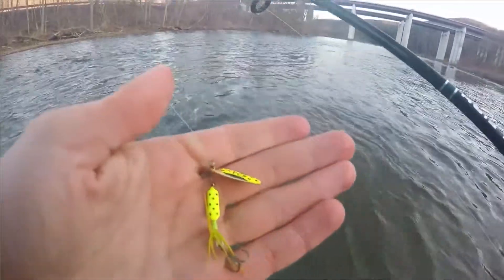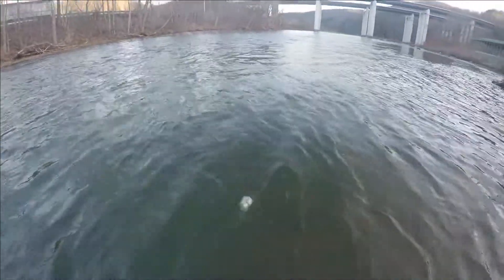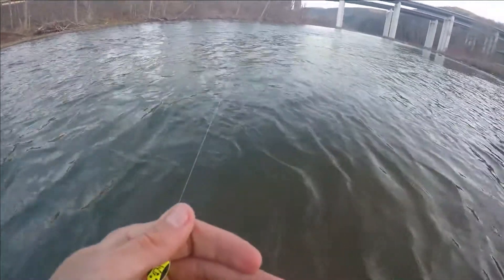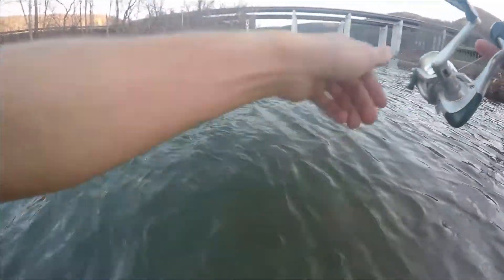All I was using was just a little tiny rooster tail spinner with an eggshell sinker right on top of it, about 10 inches up — which is perfect. And he hammered that. He wasn't going nowhere, which is nice.